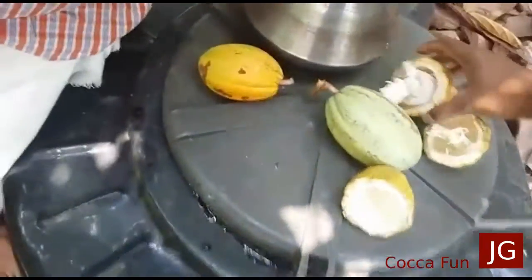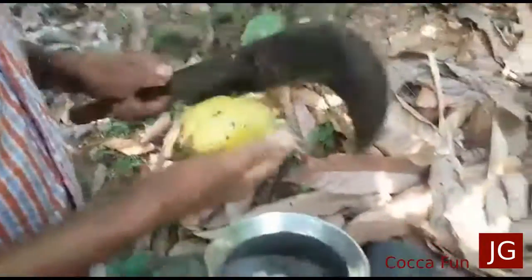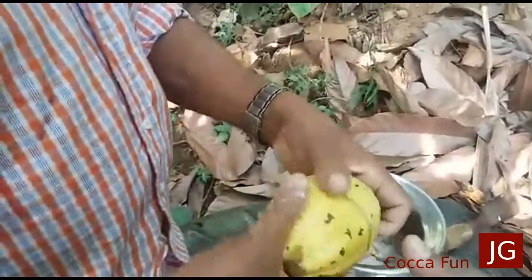And then we actually started to cook it. So it's actually a fried chicken. Now I got to cook the chicken.